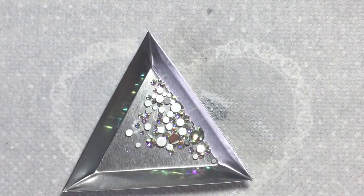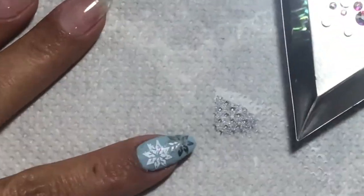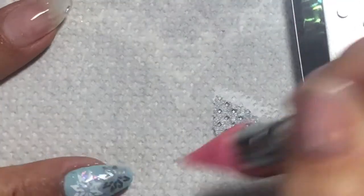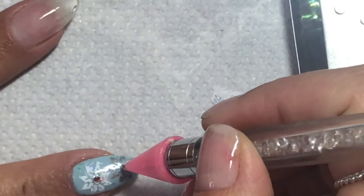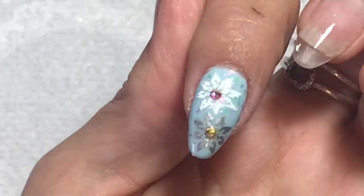I got out some AB Swarovski crystals — these are genuine crystals — and I put a layer of matte top coat onto the snowflake nail and just put one crystal in the middle of each snowflake. I love the way that turned out.